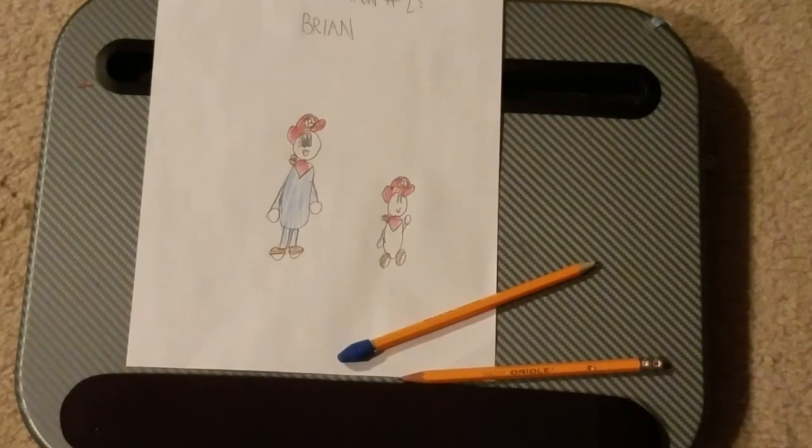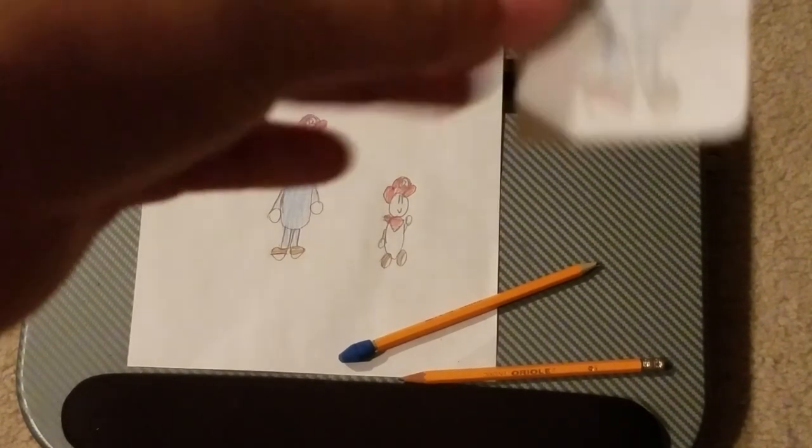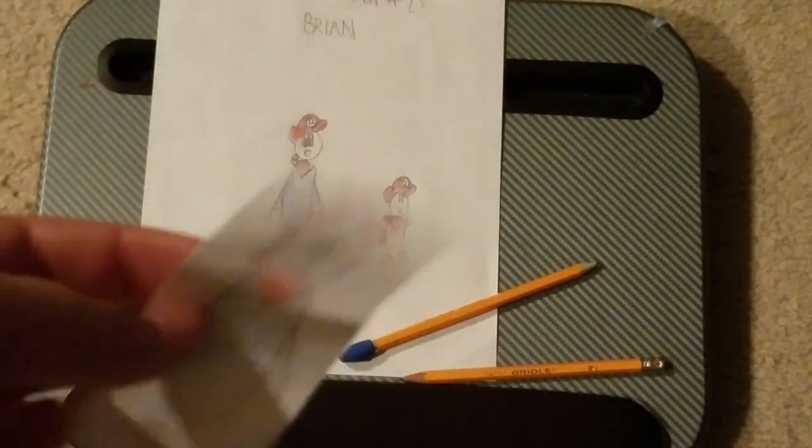I also remembered you gotta color this. So congratulations, you just learned how to draw two different versions of my character. I hope you enjoyed. You could say stuff in the comments like congrats on 50 videos, and I will see you guys in the next video. Bye!